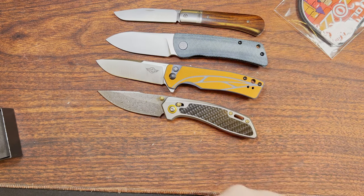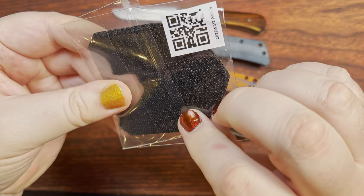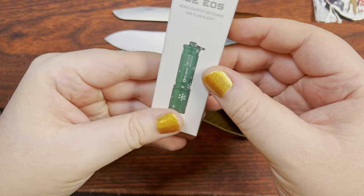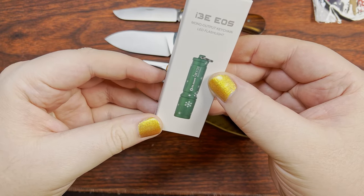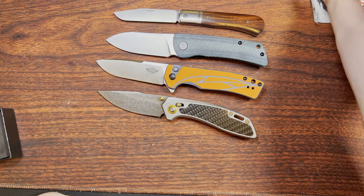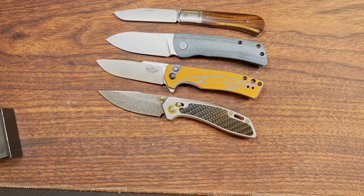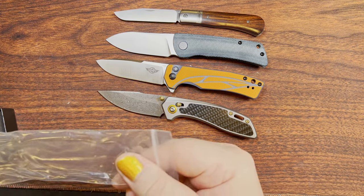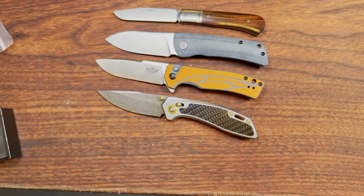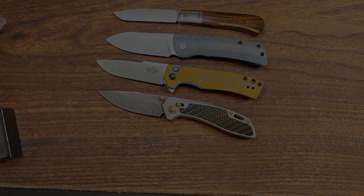I've also got a little Olight patch and an I3E EOS. That looks like it. That was fun. I suppose I shall do a little bit of sharpness testing on these guys and then get back to work. I appreciate y'all for watching and have yourself a wonderful rest of your day. Hands to the sky — bye-bye.